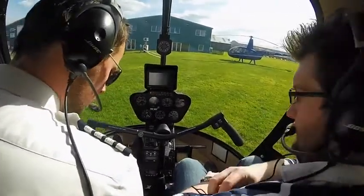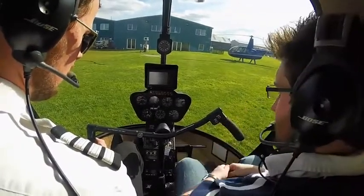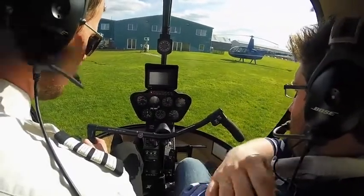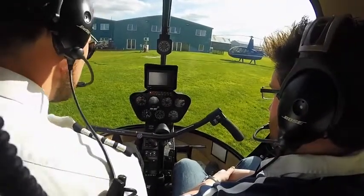Yeah, cool, everything's fine. Blades are warm so it's catching quite quickly. Belts are warm so it's catching quite quickly — that's good. So between 50 and 60% at the moment.